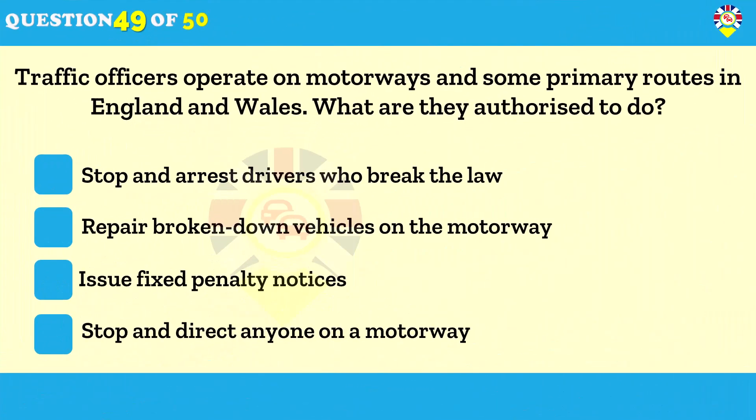Traffic officers operate on motorways and some primary routes in England and Wales — what are they authorized to do? Stop and direct anyone on a motorway. Traffic officers don't have enforcement powers but are able to stop and direct people on motorways and some A-class roads. They work in partnership with the police at incidents. They're recognized by an orange and yellow jacket, and their vehicle has yellow and black markings.